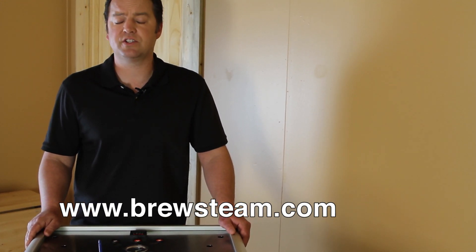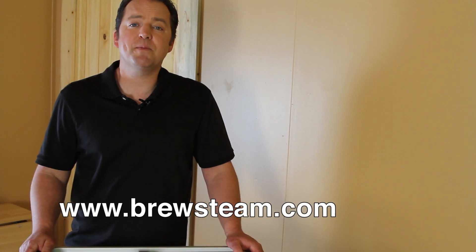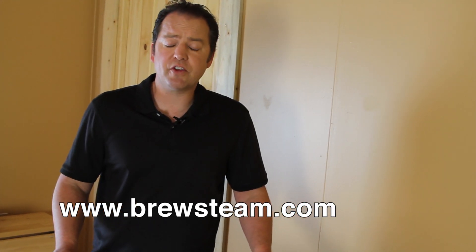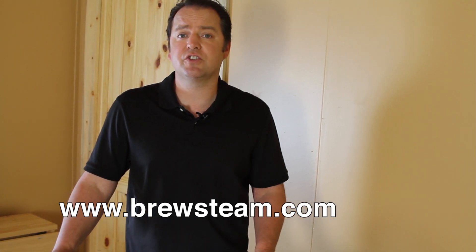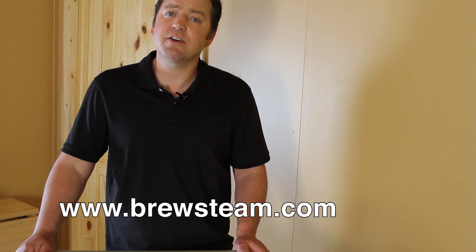Thanks for checking us out. We believe the BrewSteam to be a revolutionary new product that could benefit you and your brewery, microbrewery, or nanobrewery. Whether using this for a test system or a standalone system, we believe we have something that is very unique and very controlled. You should be able to brew very clean beers with great repeatability. Repeatability is key. Thanks for checking us out and thank you.